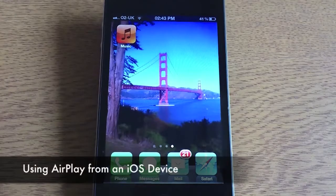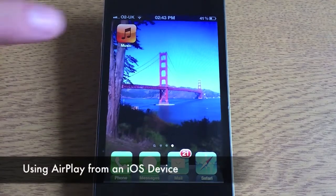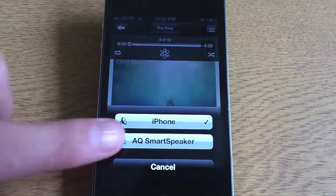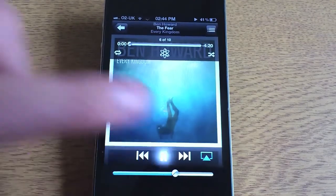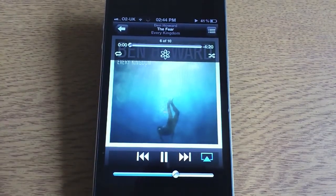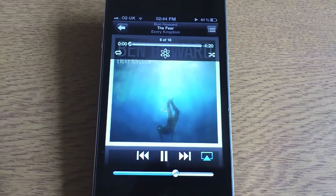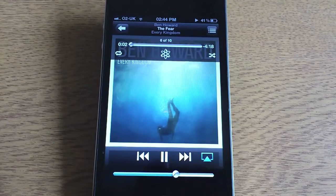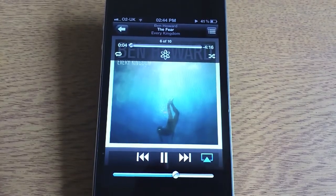Open up the music app, click on a song and you'll see the AirPlay logo appear. If you tap on the logo, you'll see the AQ Smart Speaker in the list. Select it and press play. You then need to wait for it to connect and the music will now play through the AQ Smart Speaker. This is exactly the same process for an iPad or an iPod Touch.